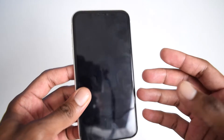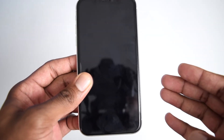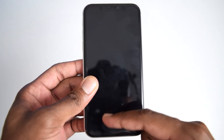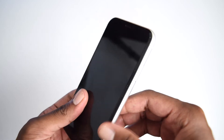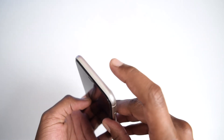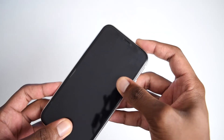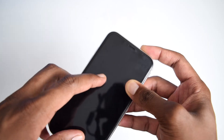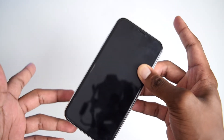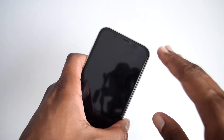If you've got an older iPhone with a home button — for example an iPhone 5, iPhone 6, or iPhone SE — all you need to do is press and hold the home button along with the power button, which is usually located at the top. Press and hold both buttons for five to seven seconds until you see the Apple logo on your screen, then release both buttons and let your iPhone turn on automatically.